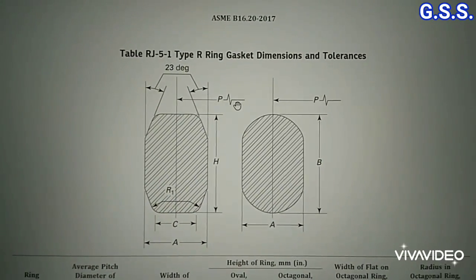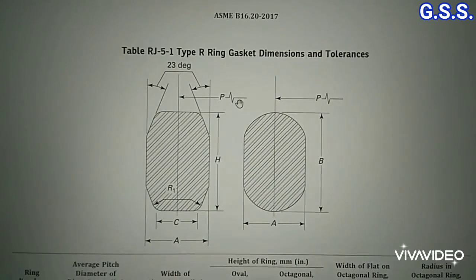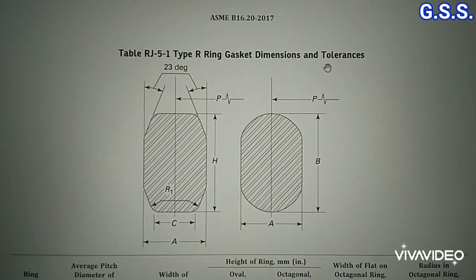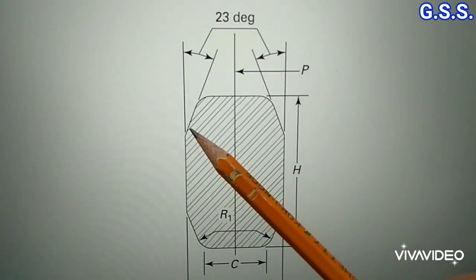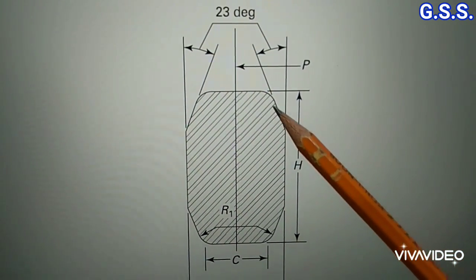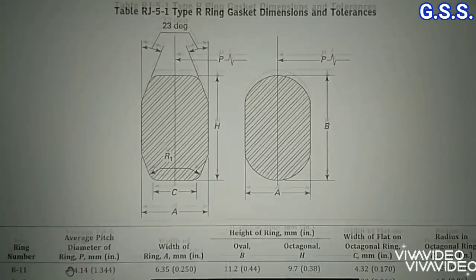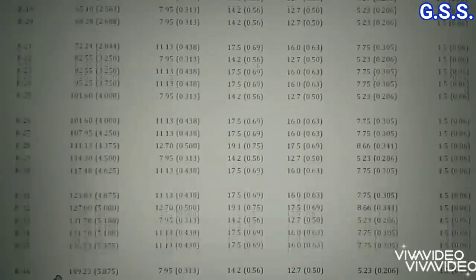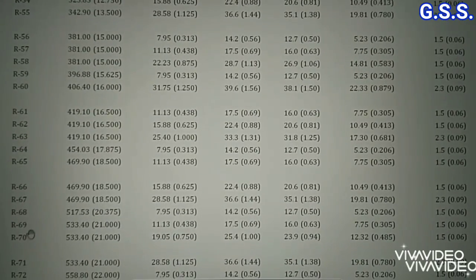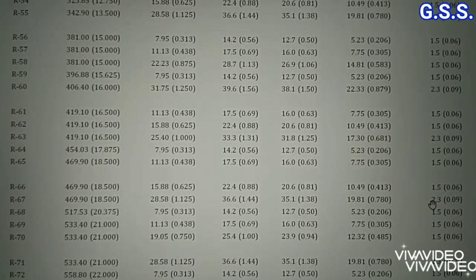ASME B16.5 covers dimensions of octagonal type and elliptical type metallic ring joint gaskets, but the octagonal type gasket is preferred. An octagonal ring joint gasket has 8 faces, and 4 faces are 23-degree taper. As per ASME B16.20, the ring joint gasket is designated by ring number. Since the 16-inch 1500-pound ring joint flange groove number is 67, the corresponding gasket ring number is R67.